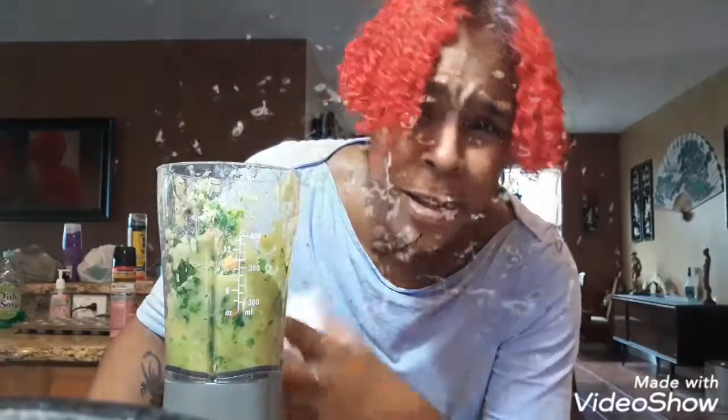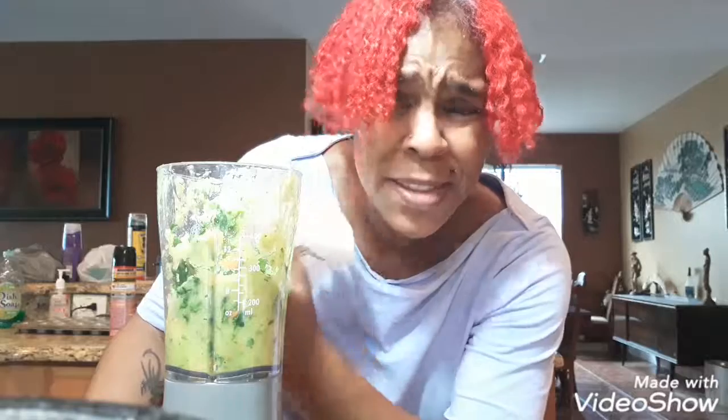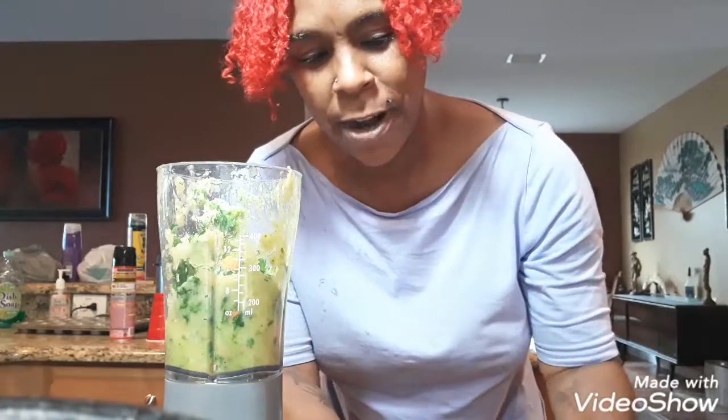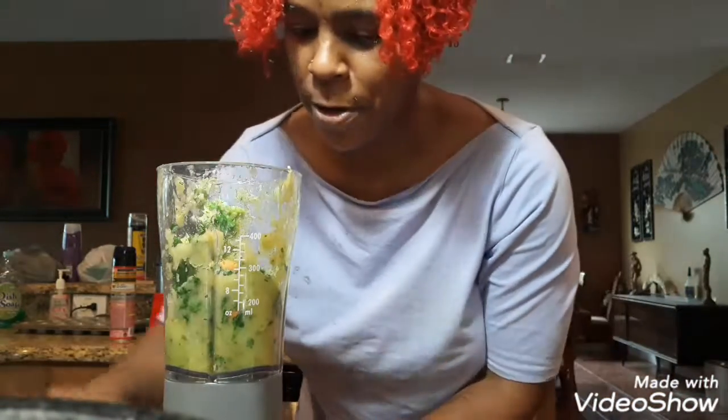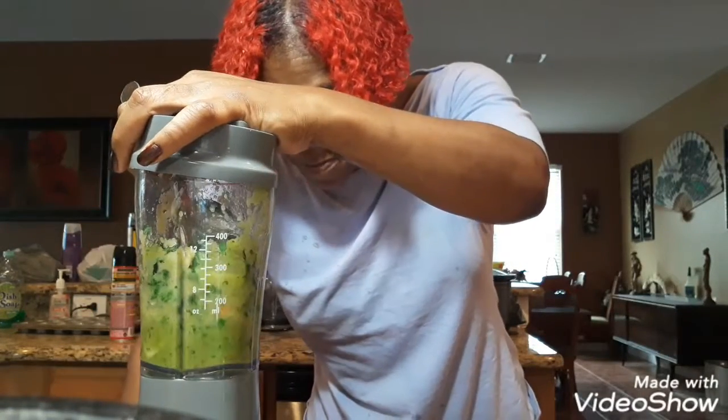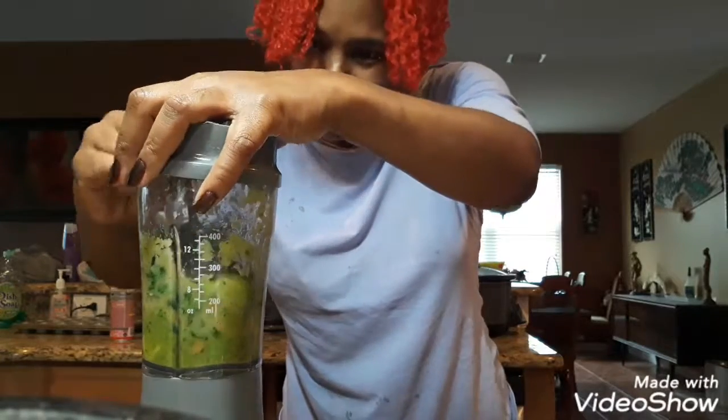I would highly recommend you use something silicone — I accidentally tapped the blade and got stuff all over me, including in my hair, because the lid wasn't on. I did get the stuff to go down but I'm going to put a little bit of liquid in here so we don't have another explosion. I really need my silicone spatula. Cucumbers will put more juice in there if I can just get them down near the blade.